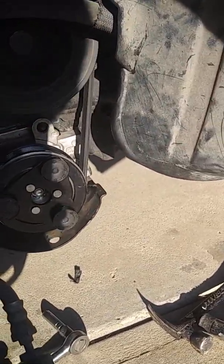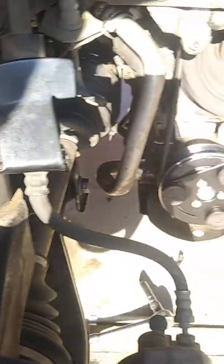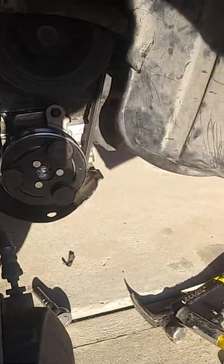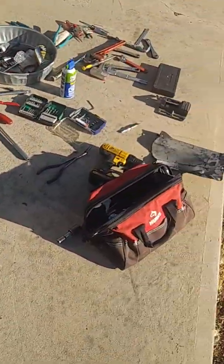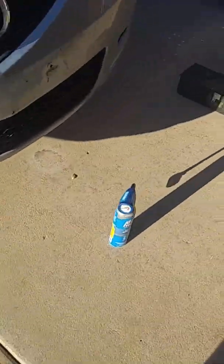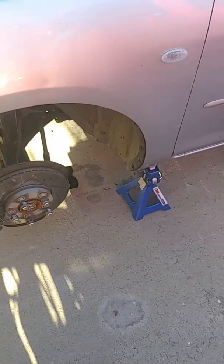I didn't have to break open the system, so I didn't have to have the refrigerant removed and then replaced when I was done. The whole system stayed sealed up — worked out real good. I'm well pleased. Now I just got to clean up this disaster. I think I'm gonna change the oil first — it's almost due. 10-4.